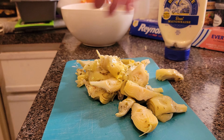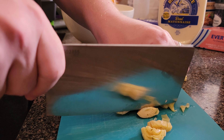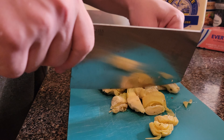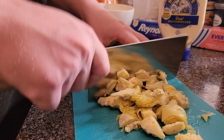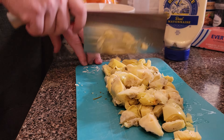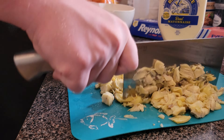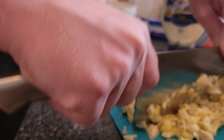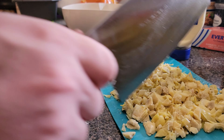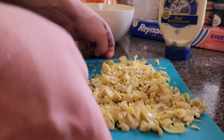We're just going to slice and dice these up finely. You can leave them as chunky as you want — I like them kind of evenly distributed in my artichoke dip. So let's get to chopping. Boom, that's pretty darn dandy, that's enough chopping for me.